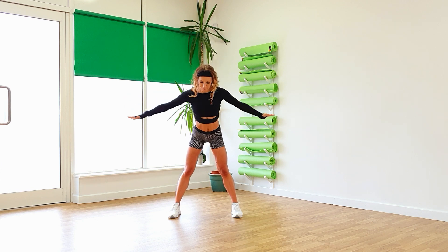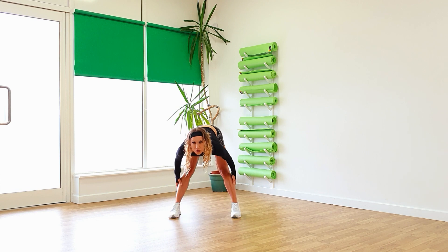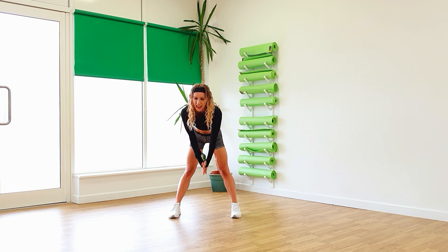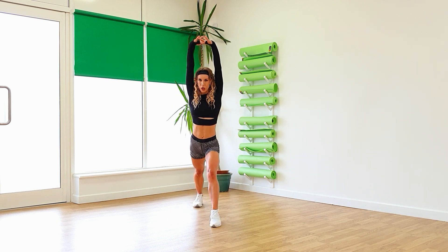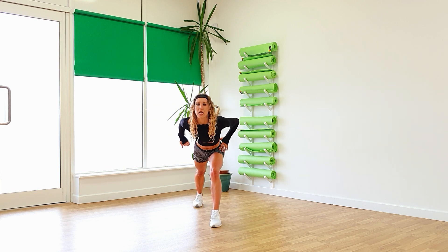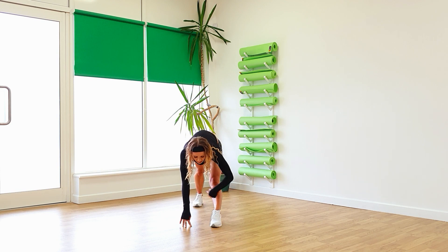Drop the arms down, feet forwards and fold carefully down. Stretch along those hamstrings. Carefully, carefully up. Once again, reach your arms up. Take one leg forward, one leg back. Push your back heel down to the floor. Hands on the hips, lean forwards. Digging that back heel down, stretch out those calf muscles. Place your hands to the floor. Straighten out that front leg so you've got a triangular motion.